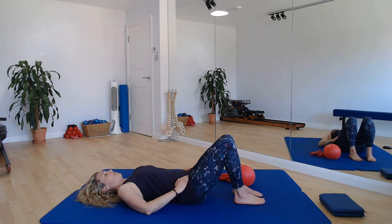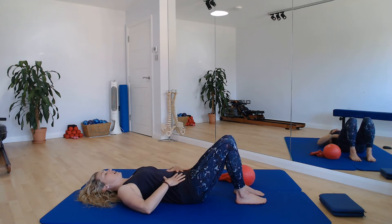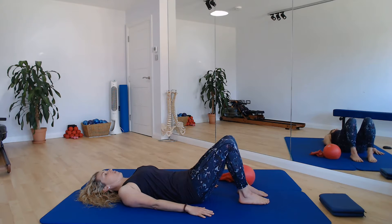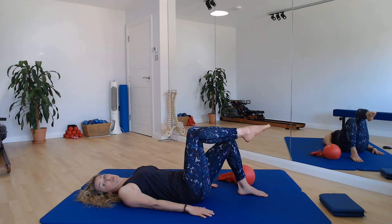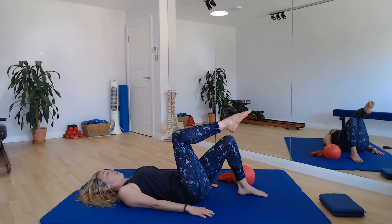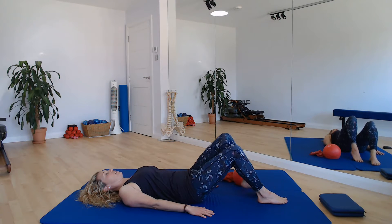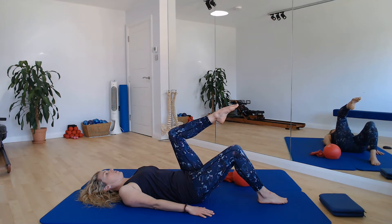And we're going to bring it into some knee folds from here. So again, nice and simple — check your alignment, check your neutral, find your centering. And as you breathe out, we're just going to find hip flexion as we stabilize through pelvis and spine. Take a breath in here, and you'll return that foot to the floor and change sides — single knee folds.